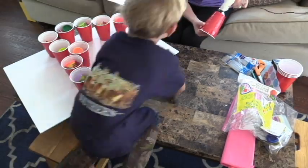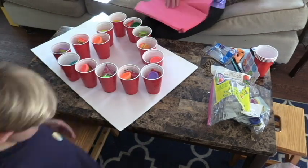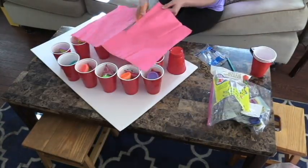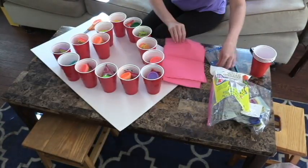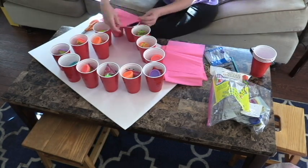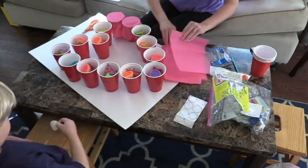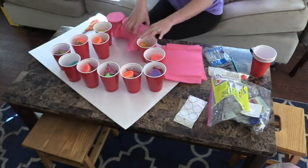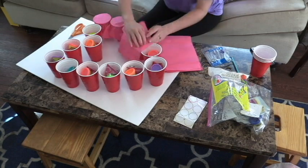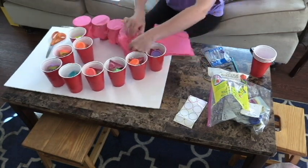From there I took a sheet of tissue paper, doubled it — two sheets — folded it halfway and then halfway again, and cut it into fours. I used two sheets per cup just to give it a bit more consistency and thickness, then covered each cup and secured it down with a rubber band.